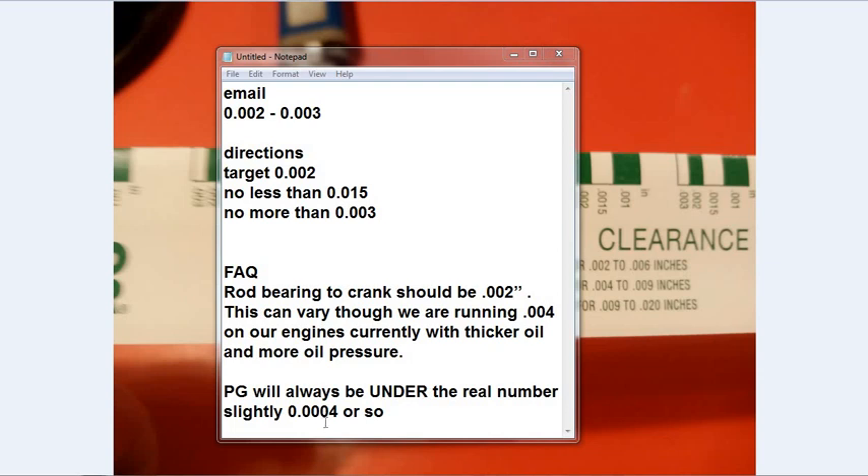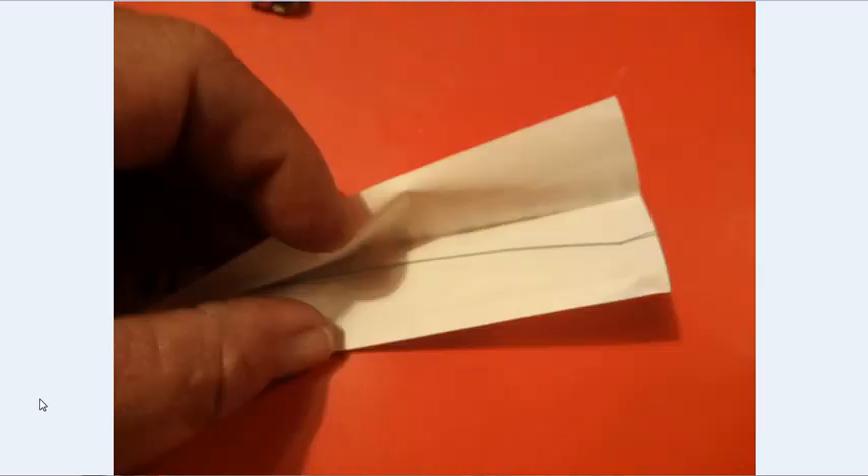The plastic gauge will always read under the real number by about 0.0004. So if it measures 0.0015, add 0.0004 to that - it's actually 0.0019. I got that from multiple sources and tested it with real professional equipment and it was always recording a little bit less by about 0.0004. So what we're looking for is 0.0015 to 0.003, target is 0.002. The stuff costs about five bucks, half of which you won't use because it's the wrong spec - we're only using the green stuff, which is about $2.50 for a tiny piece of plastic thread.